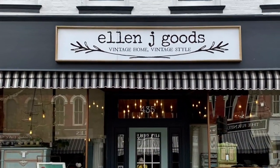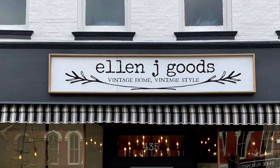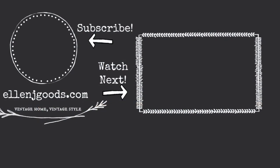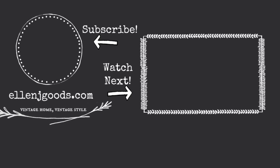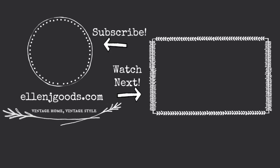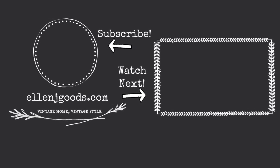Everything I used today can be found at ellenjgoods.com or at our brick and mortar shop in Medina, New York. If you subscribe to our channel and hit the notification button, you won't miss our next project at Ellen J. Goods. We'll be careful out there — that's all I got to say. If you happen to be coming my way, maybe we can have coffee.